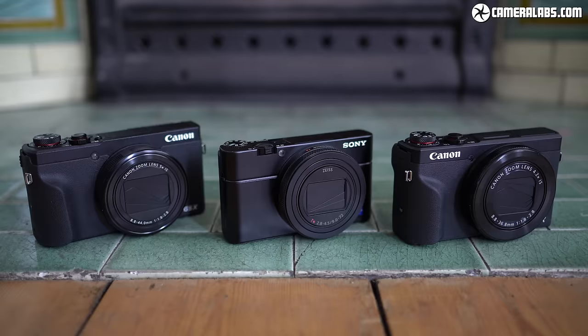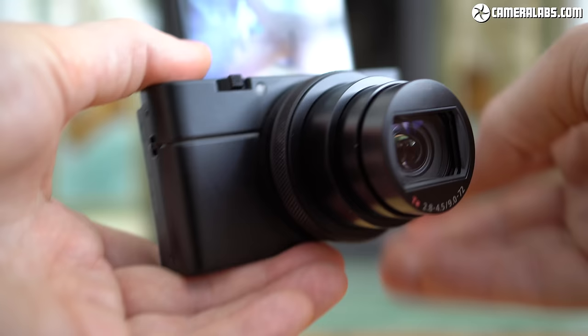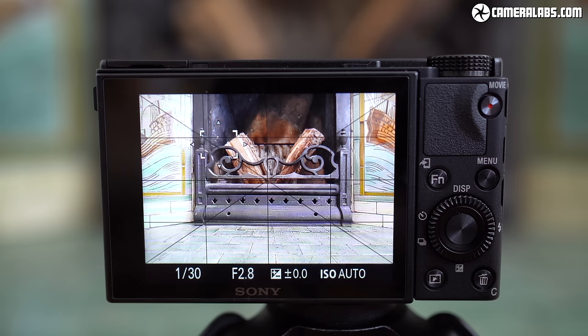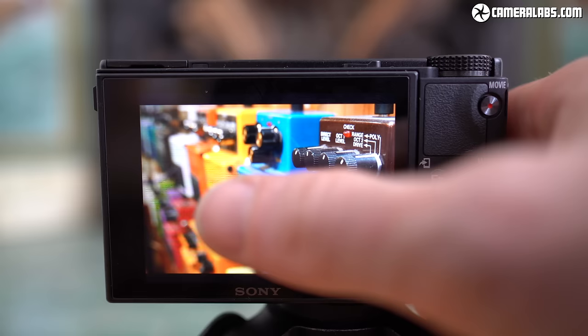The screen can angle down by 90 degrees and up by 180 degrees to face the subject for selfies or vlogging. Both Canons can also flip their screens up by 180 degrees but only down by around 45 degrees or less, and Sony's articulation also lets you pull its screen completely away from the body, improving airflow and cooling. Sony only started fitting touchscreens to the RX100 series from the Mark VI onwards, and it's still underused here — you can tap to reposition the autofocus area or pull focus during movies, but you still can't tap through the function menu, scroll through the main menu, or swipe through images in playback.